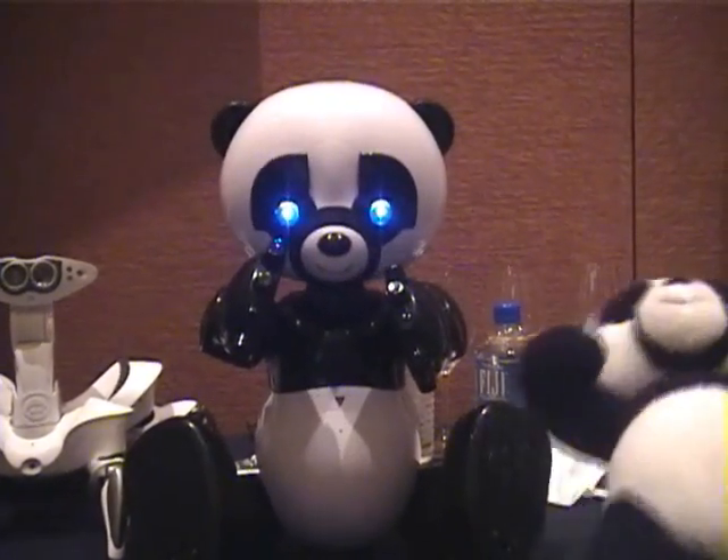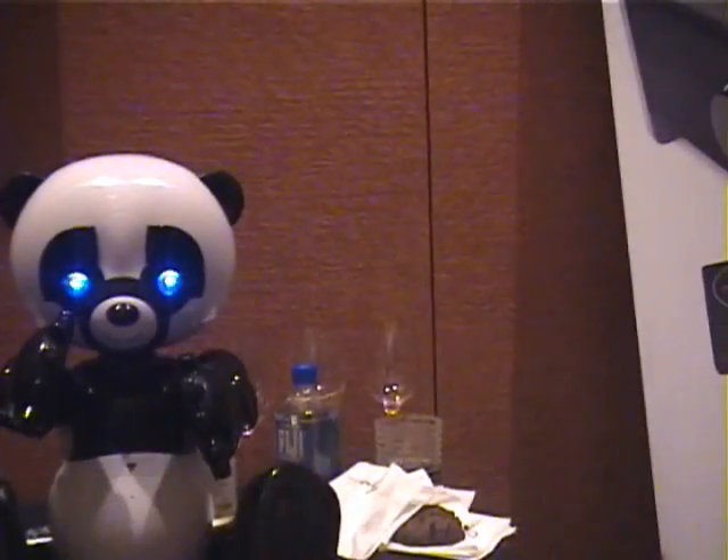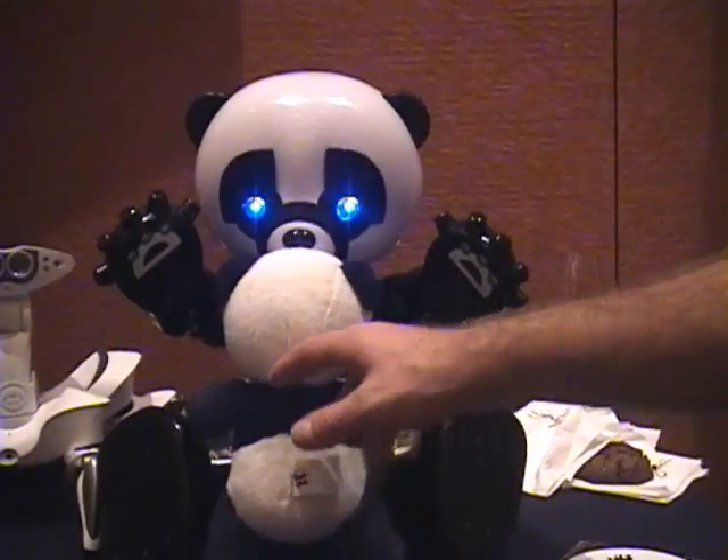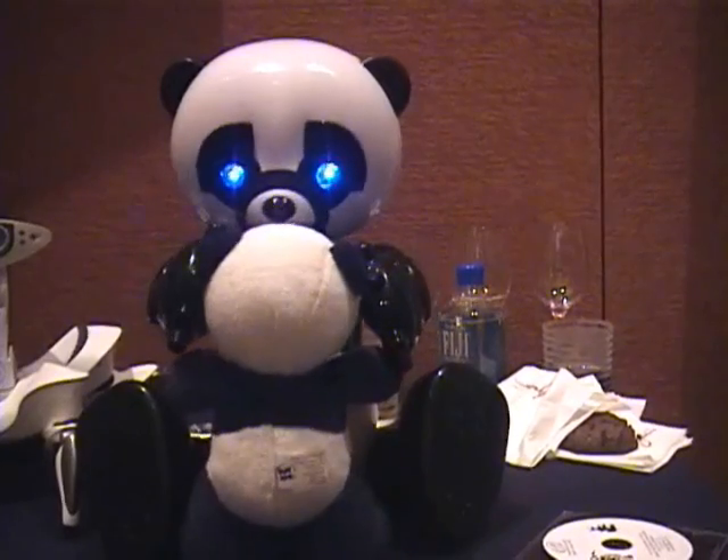There's a little plush accessory here which has an RFID tag built in. So you can bring the RFID tag to him and he's like, 'Oh, it's my teddy.' And you'll hug his teddy.